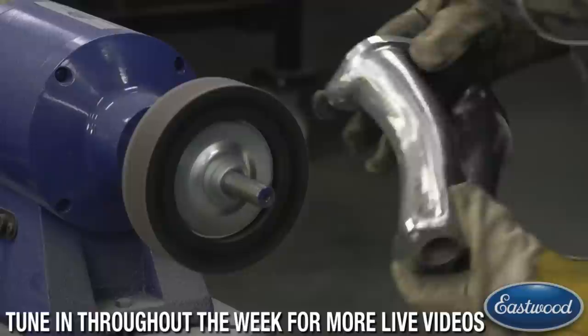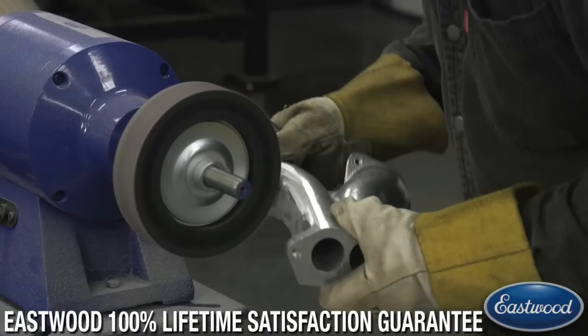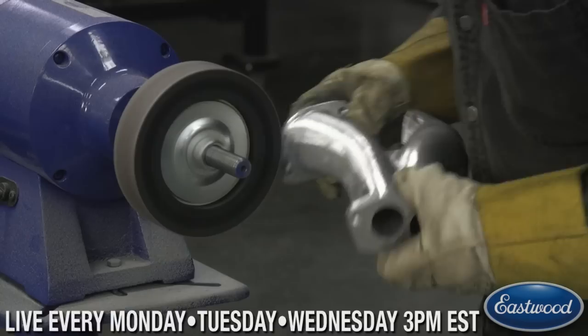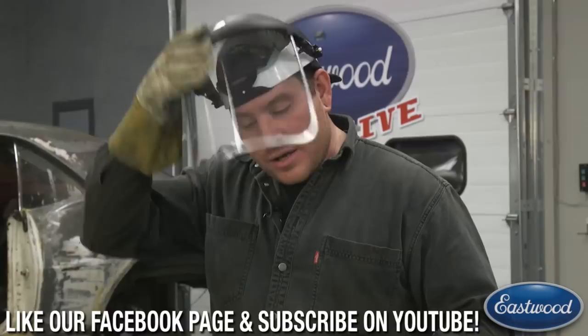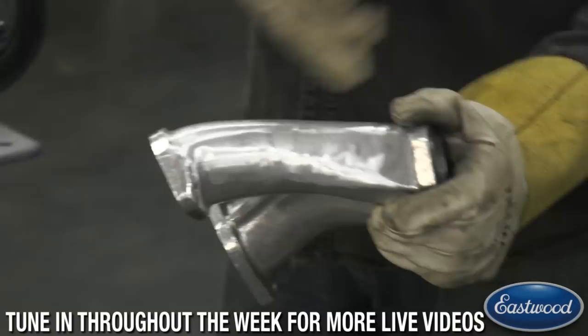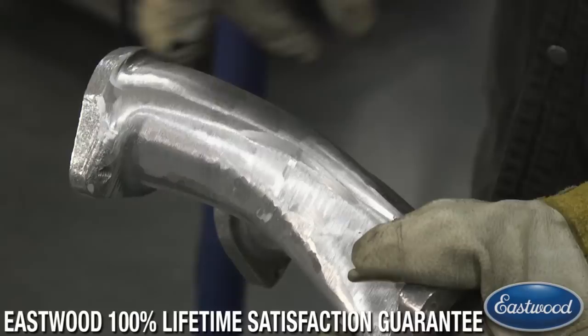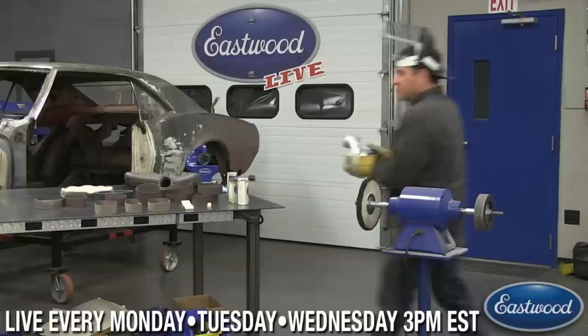With aluminum, you don't want to be pushing real hard because you'll dig in quite easily. I'm focusing on this end section. Now, we're jumping through grits: these bands go up to actually 3,000 grit. I'm going to bounce through these pretty quick. Here's installing the 220 — you kind of walk it on, spin it, walk it on. So we're ready for 320 now.